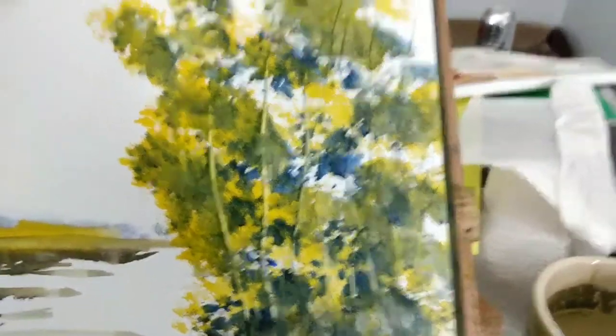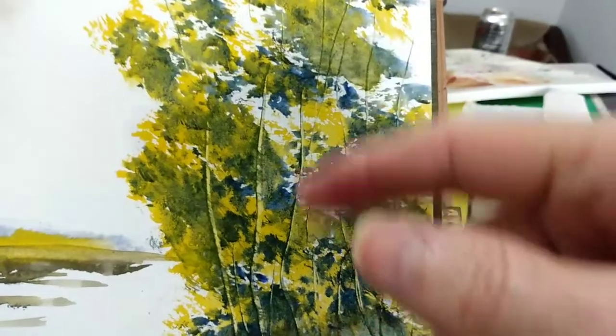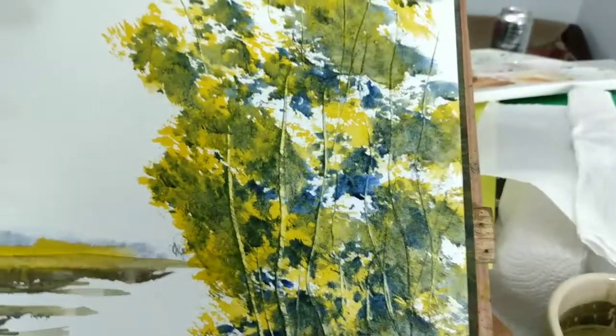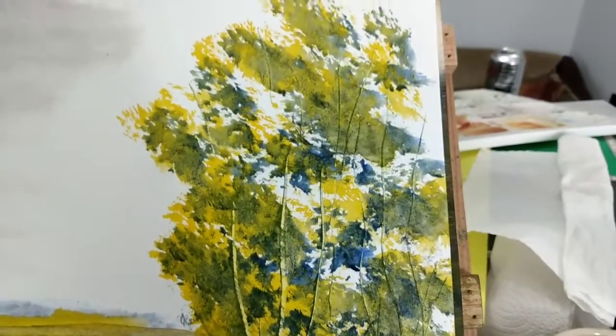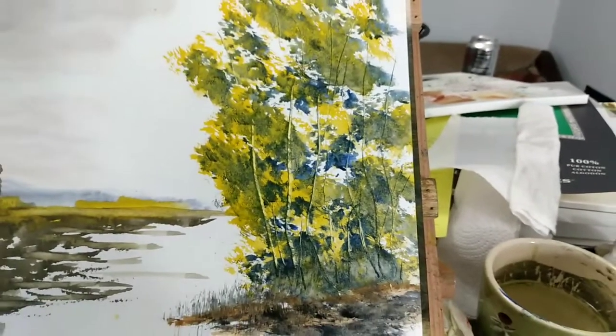I'll use actually my fingernails to give the impression of tree limbs up through there. I thought that was a pretty tree.